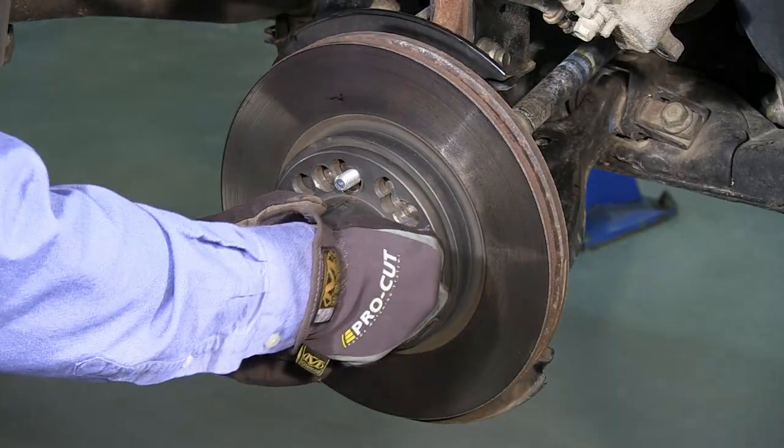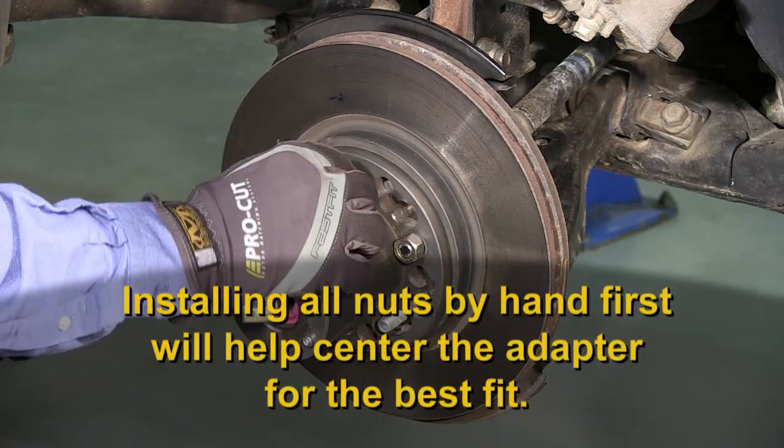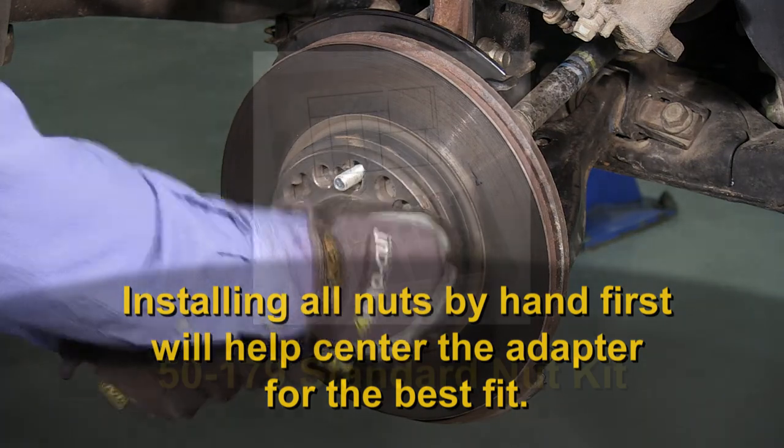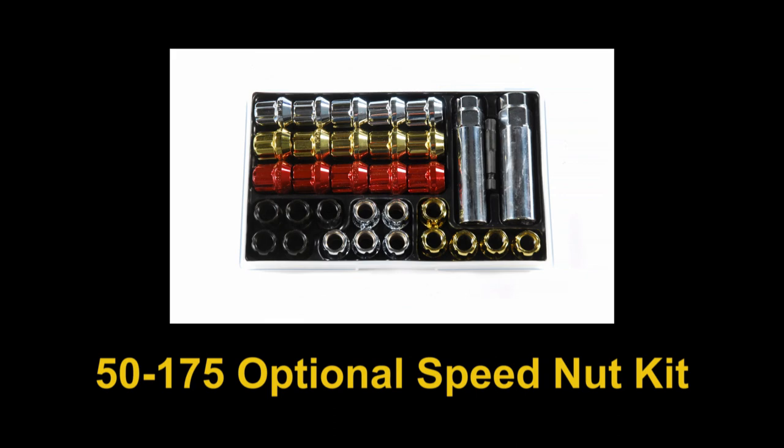Next, mount the adapter and select the best nuts for the application. Some wheel nuts will not fit well with the ProCut adapters, and you may need to use the nuts provided in either the 50-179 kit that comes with every lathe, or the optional ProCut 50-175 speed nut kit.